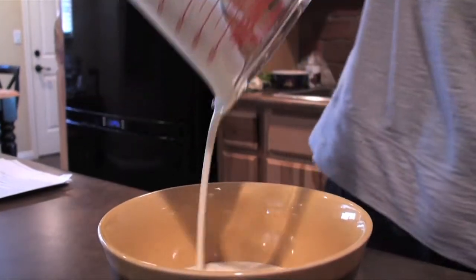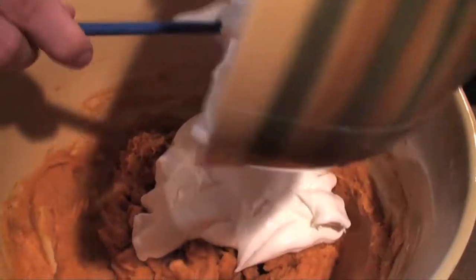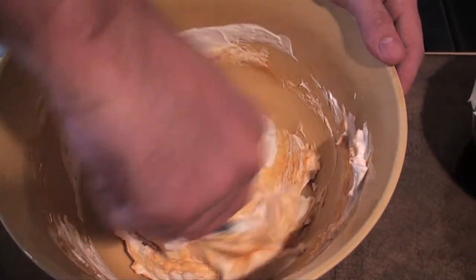In a separate bowl, beat one cup of cold heavy cream until you get medium peaks. Add the whipped cream to the pumpkin mixture and gently fold. Don't get rough with this, or your mousse will end up flat.